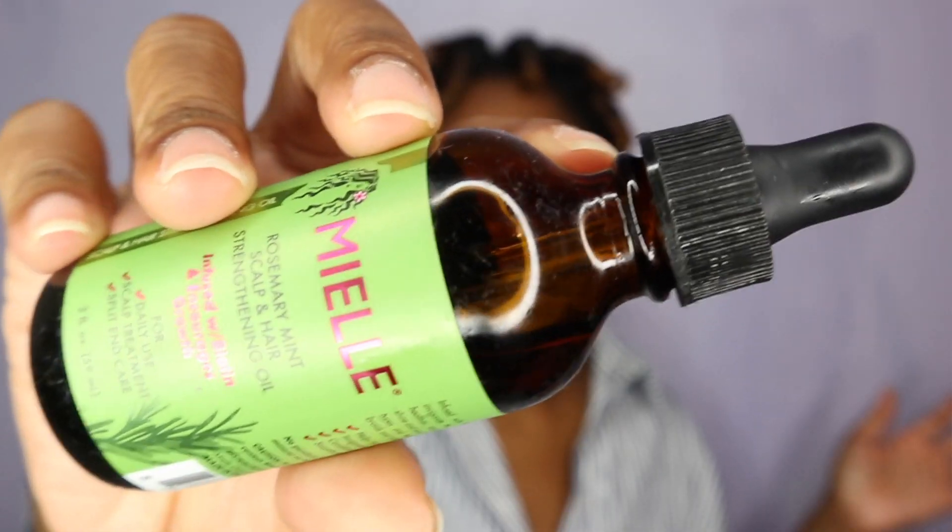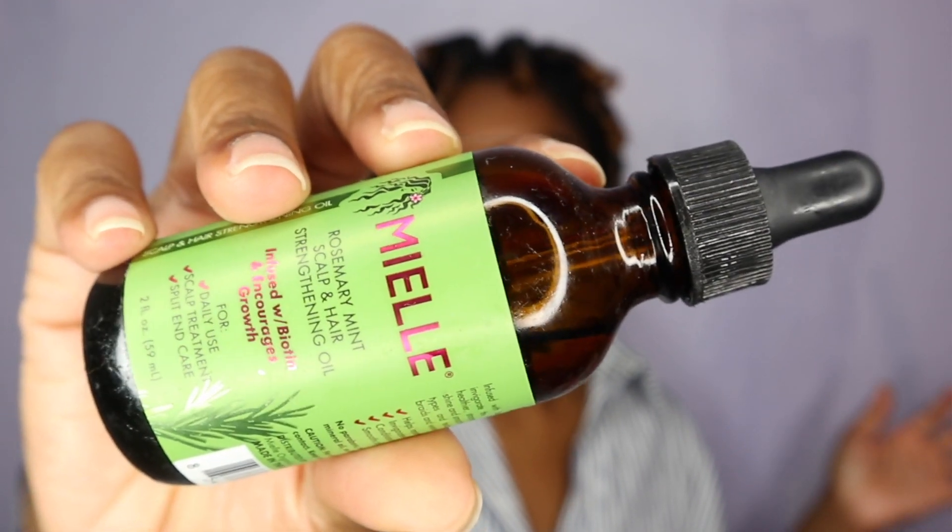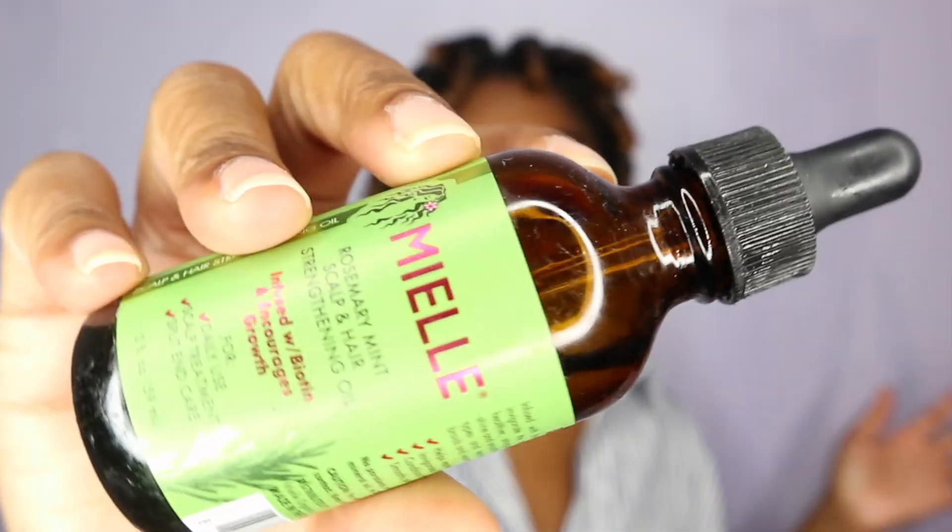I'm going to use some oil to separate my hair, just to prevent any type of frizz. I'm going to be using the Miel Rosemary Mint Scalp and Hair Strengthening Oil — one of my favorite oils. I noticed this one curl here is like the worst one, and that is the first one I actually put in, because I tried to roll it from the top on down. So that's the only bad curl I got, but I'm going to still separate it even though it's wonky.